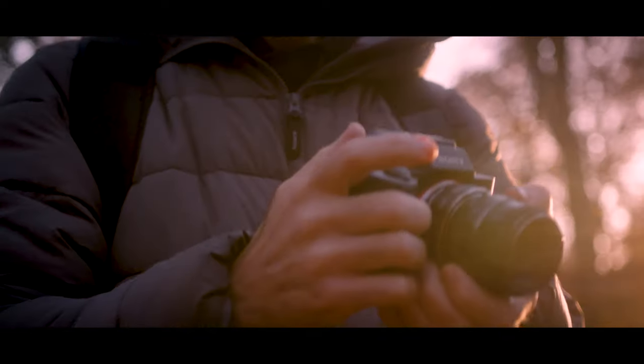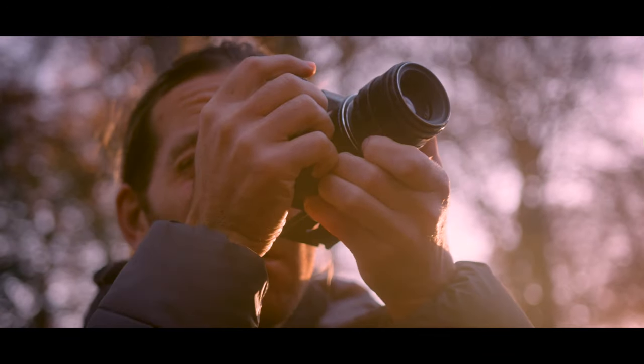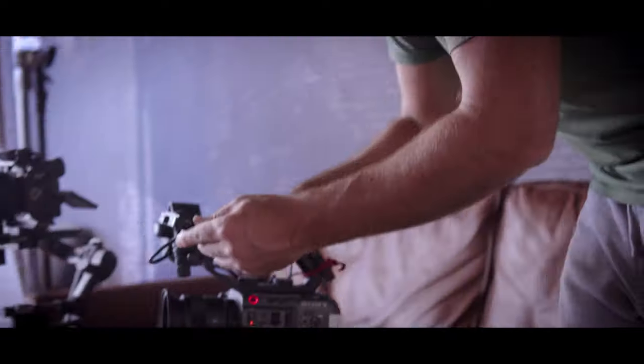As filmmakers, when we think about improving our work, we all have a tendency to prioritise purchasing new cameras and lenses over other filmmaking equipment. But in reality, it's often lighting and grip equipment that will improve our work the most. Now, whatever camera you're filming with, better lighting will improve your production value.